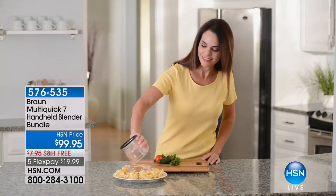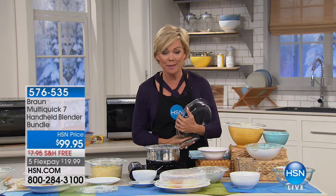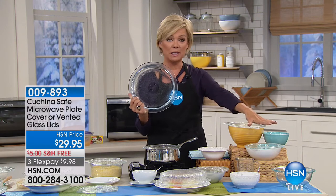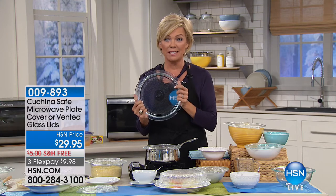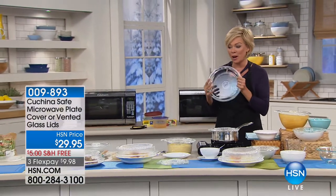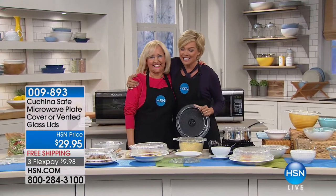Coming up a little bit later in the hour. But we're going to start with an amazing item — I'm super proud of this. This is called the Cucina Safe microwave plate cover. You can also get the lids, which I highly recommend. This was designed and invented out of need. We're going to share the story as I welcome my special guest, Susan Castriota. Susan, this is your first time on the airing. Tell everybody your story.